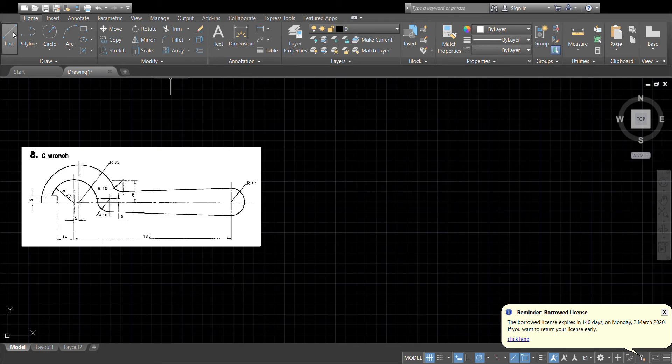First thing we'll do is put in some centre lines. We've got one here offset by five, so let's do offset five to the right, and offset by 135 once again to the right.